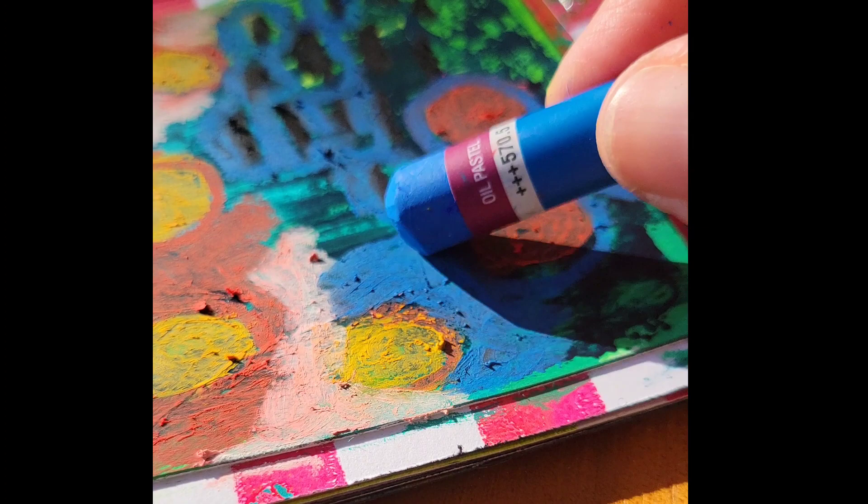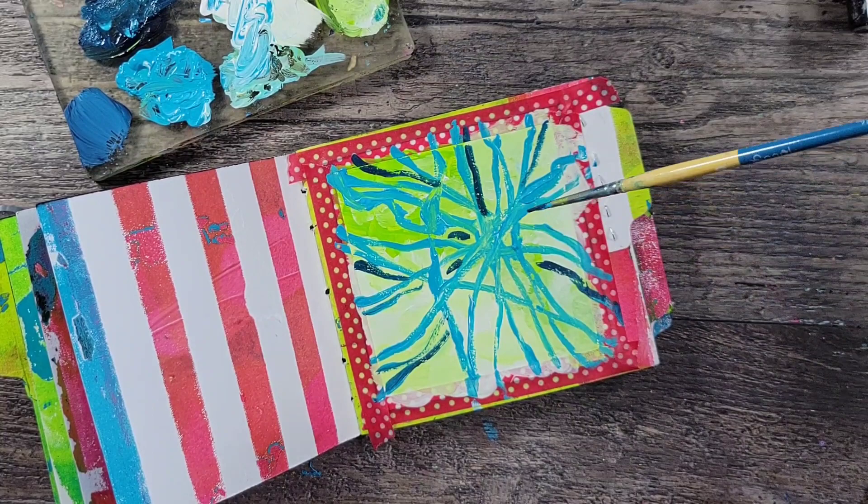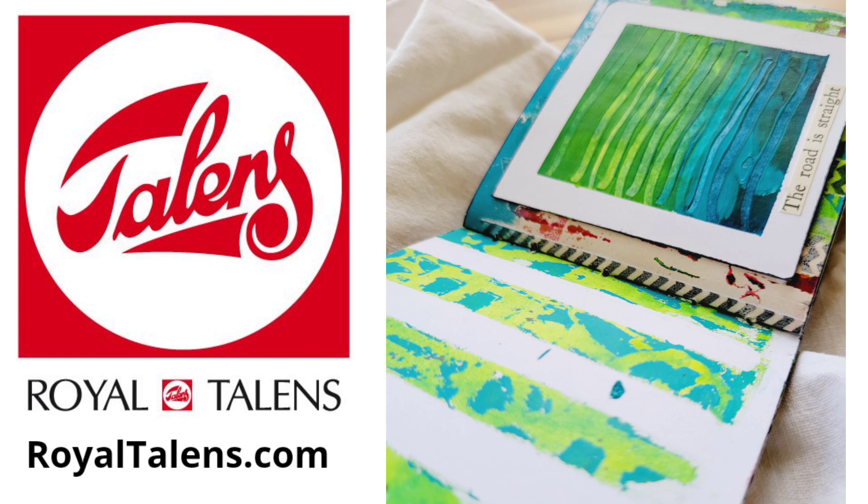I hope that you've enjoyed this tutorial. For more ideas on using Amsterdam acrylic or any Royal Talens products, make sure you stop by RoyalTalens.com. Thanks for watching. Bye-bye.